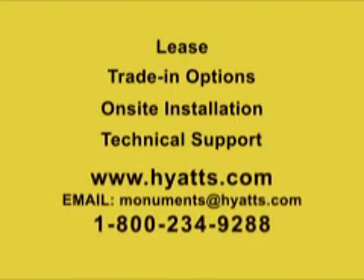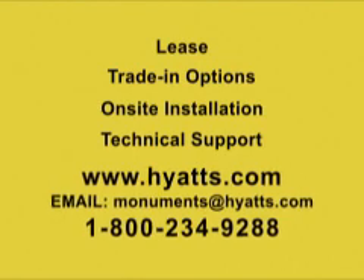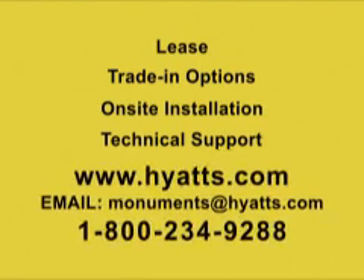Visit our website at www.hyatt.com for additional information, or call 1-800-234-9288 extension 301 for information or to place your order today.